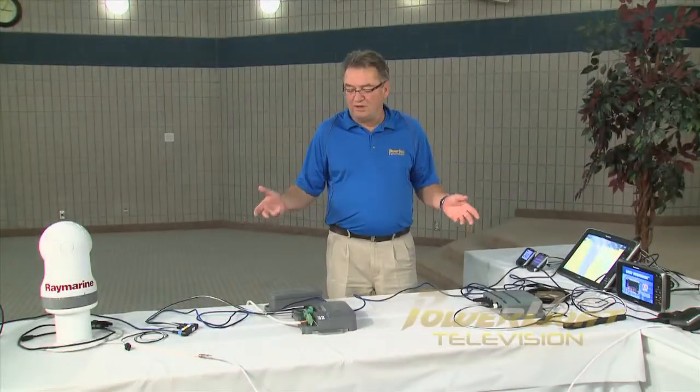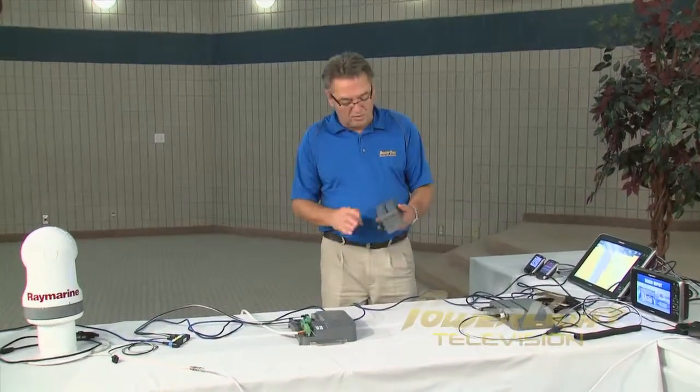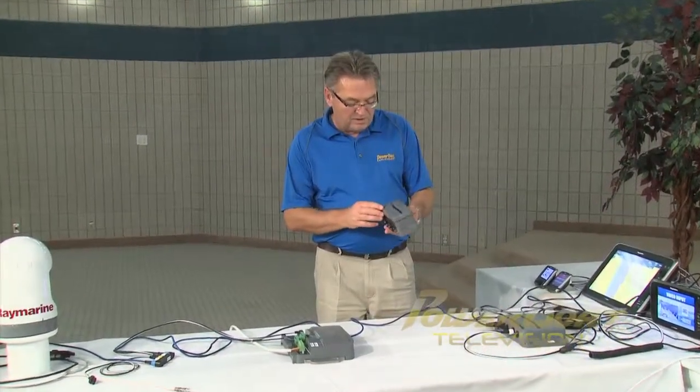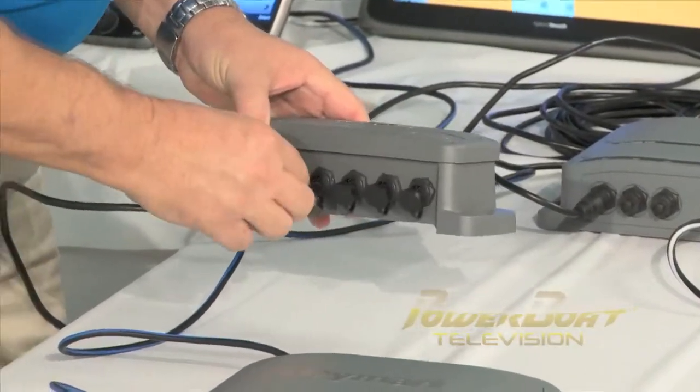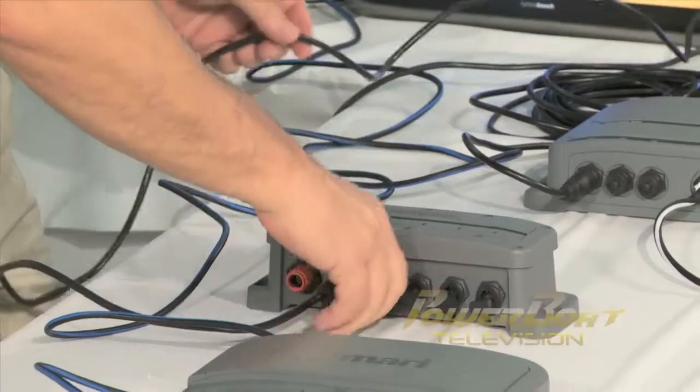Up to this point in the demonstration, we've been building a network here based on SeaTalk NG technology, which is the NEMA 2000 protocol or CAN bus. Now going beyond here, when you start adding other things that need broadband — typically video — you're going to have to switch it up to something that works with the Ethernet protocol, and that would be Raymarine's Raynet. And the first thing we would install is the HS5 switch, which is just like a switch in an Ethernet network in a computer in your office or at home.